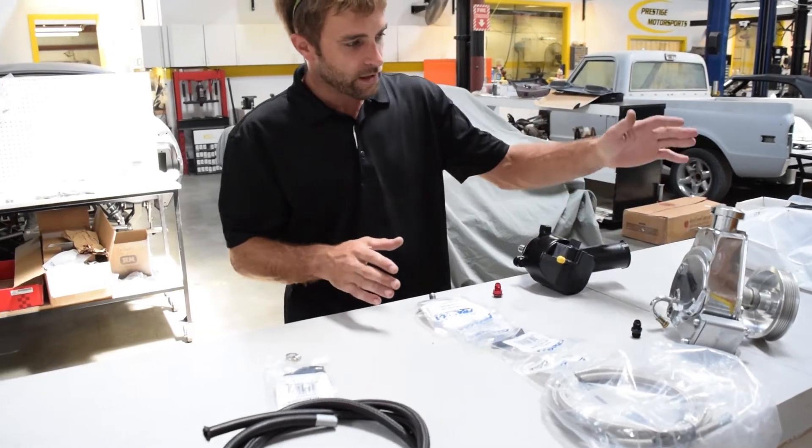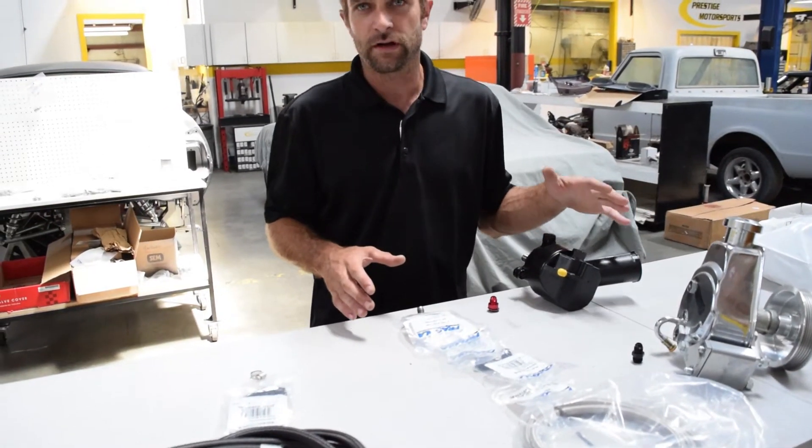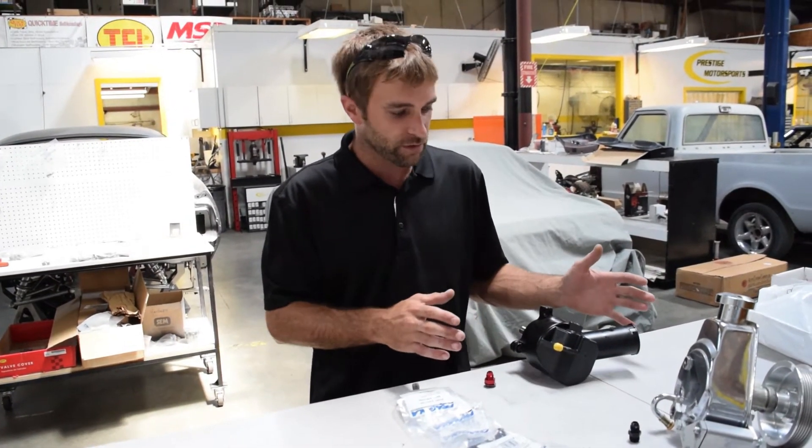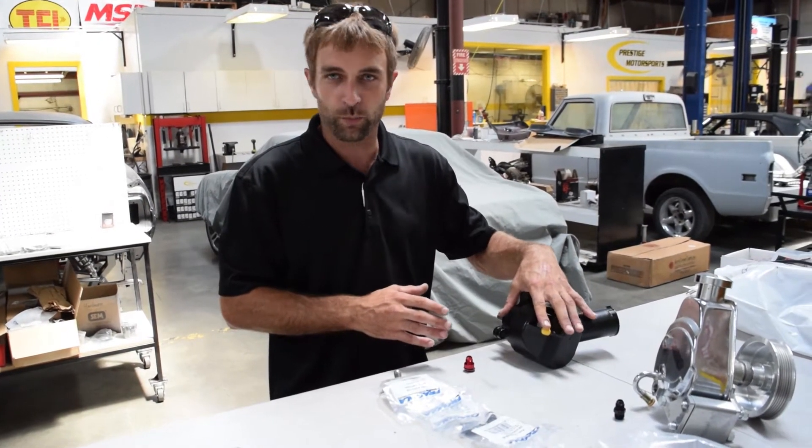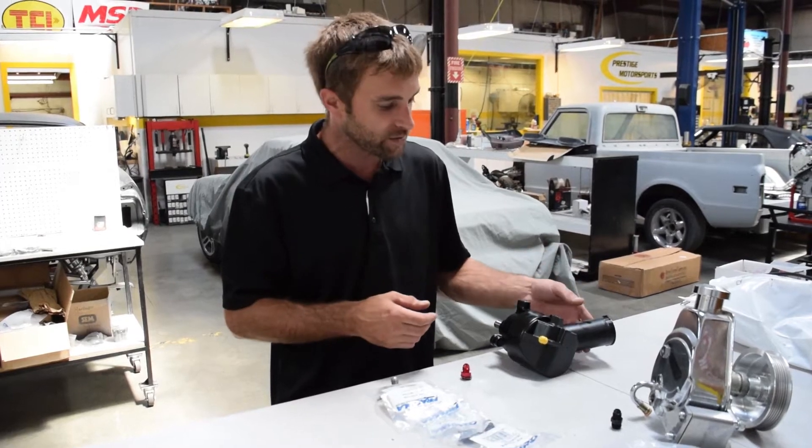What I have in front of me is a couple of power steering pumps that are going to be very common. I'll start with a Ford late model Ford pump. You'll find this on an 87 through 93 Mustang.